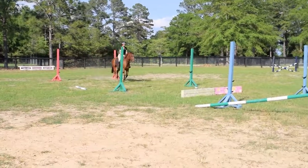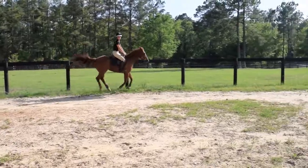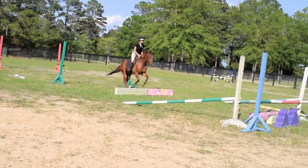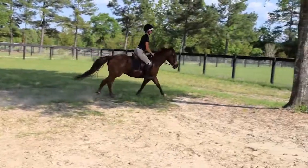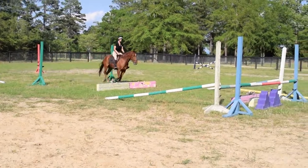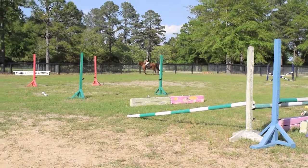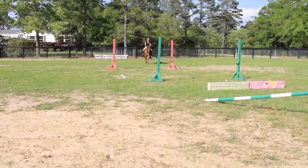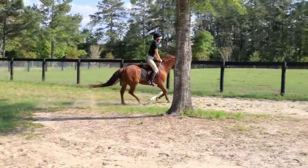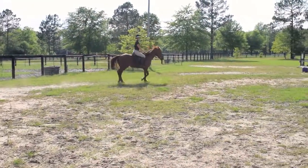Hips back. That was a fancy way to go over that pole. Balance. Don't rush. Hips back in the air. Hips back. There you go. That was very nice. Good boy. Hold him uphill. Very nice. Did you feel how just closing your hip angle and pushing your hips back has changed so much in the air? That's awesome.